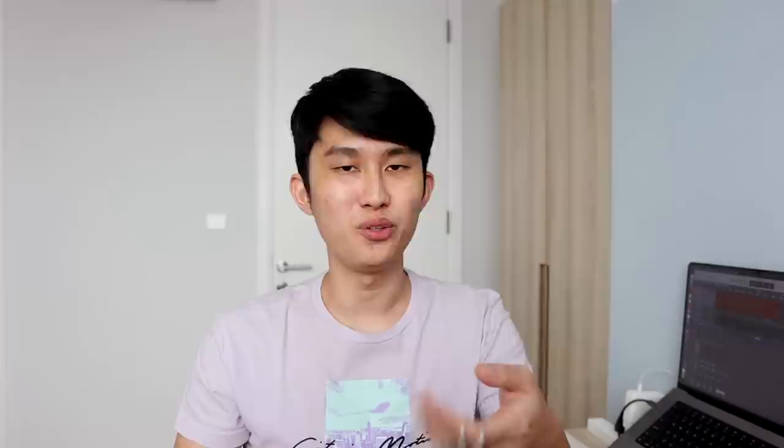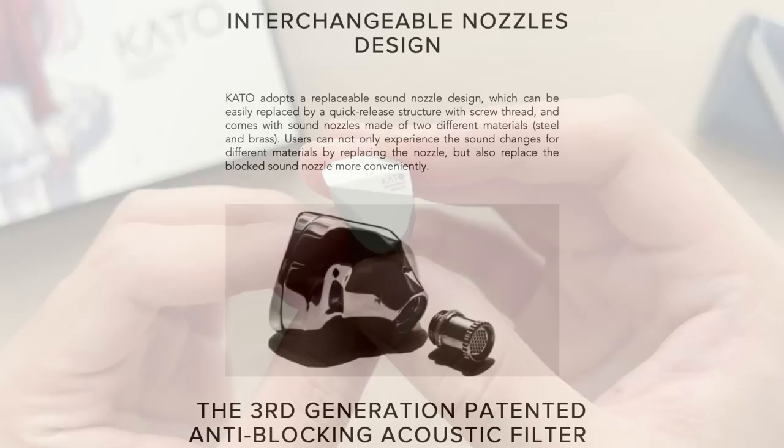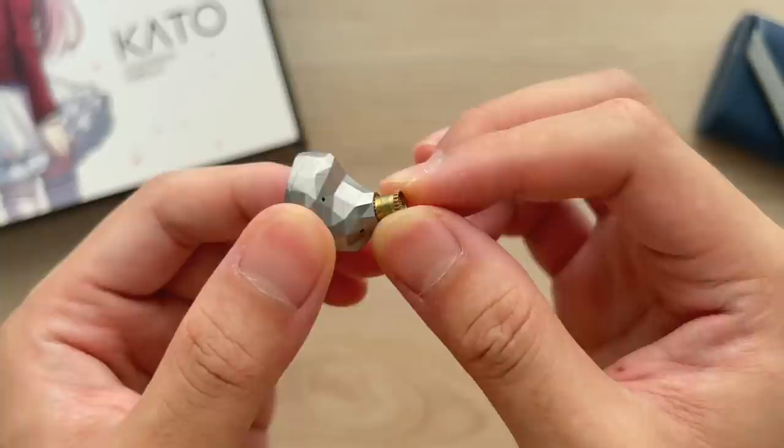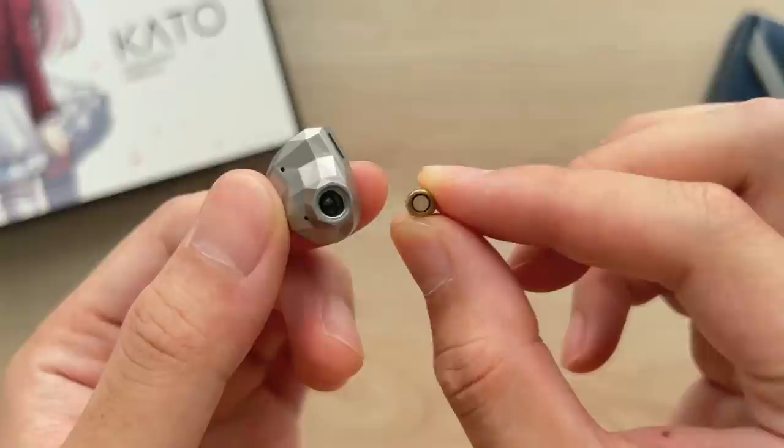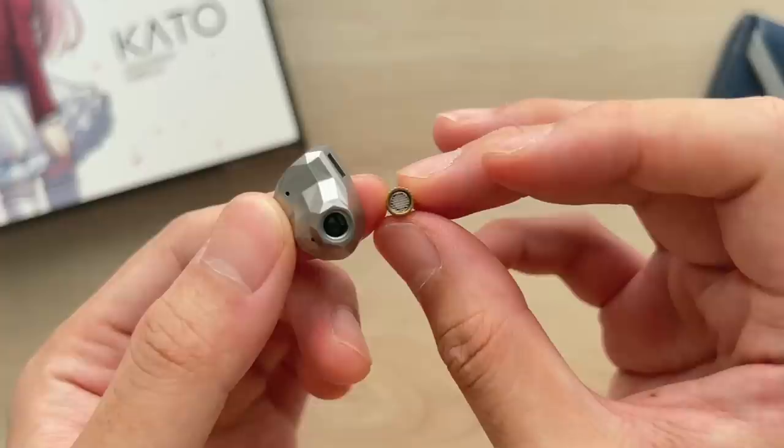The earbuds are a bit on the heavier side. The weight doesn't really cause fit issues, but they make quite a loud impact when the earbuds hit each other during storage. If you accidentally bump them on a table or drop them, I feel the intricate design could get damaged fairly easily over time — which I've already noticed on my left earpiece. What's not to worry about is the interchangeable nozzle design, which offers real benefits: customization with two materials — brass and stainless steel — plus easy cleaning by unscrewing the nozzle, blowing air through, and removing debris. The nozzles store on a nice metal plate that comes with its own pouch.